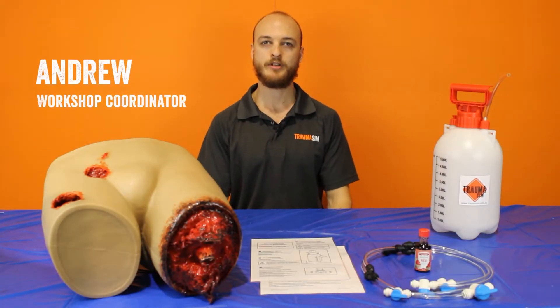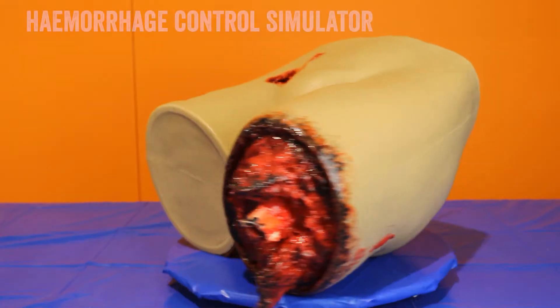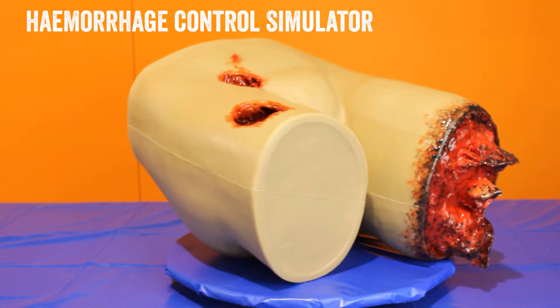Hi, my name is Andrew and I'm the workshop coordinator here at TraumaSim. I have a hand in the development and construction of all of our products as well as managing our materials and equipment. In this video I'm going to show you how to set up and use our hemorrhage control simulator, known in-house as Tintin. This video provides a general overview of the simulator's functions and should not be used as a substitute for accredited training. As always, follow your organization's protocols.